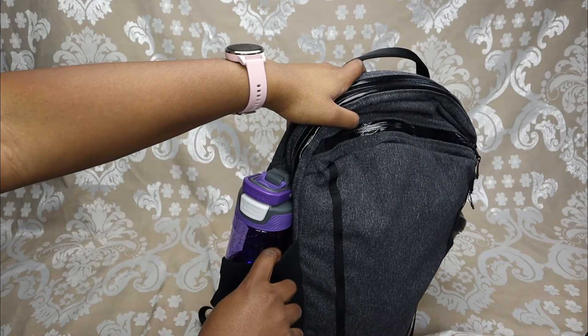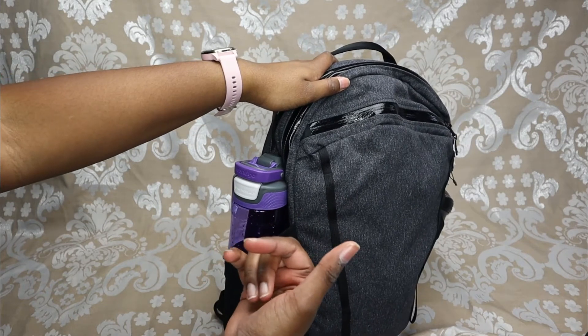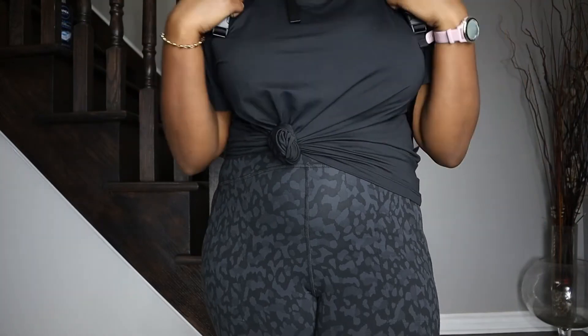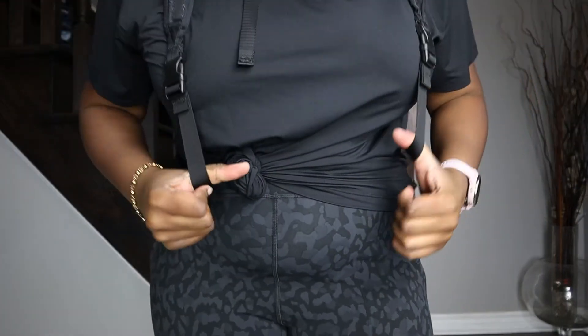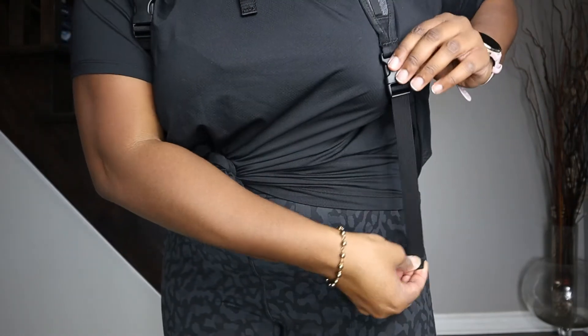Another thing is the water bottle pockets are a little flimsy — they tend to kind of drop your water bottle sometimes, which is also annoying. It's definitely comfortable to use when it's on your shoulders, and the straps are super adjustable. Right now I have them loosened all the way and it's really easy to adjust — it's like a super easy pull.